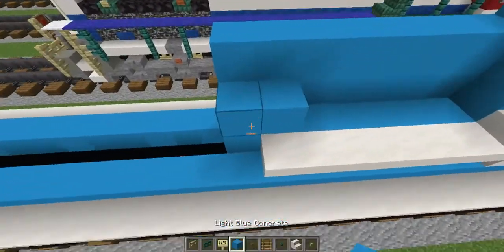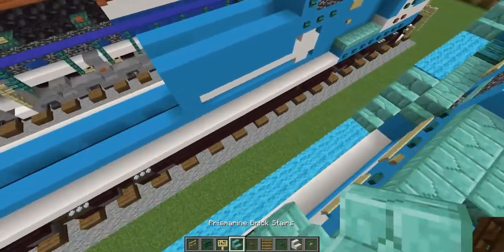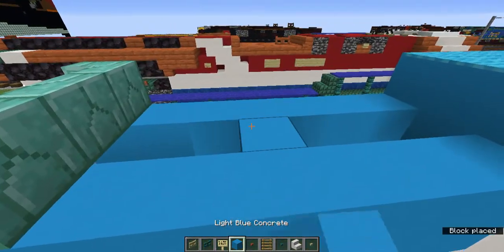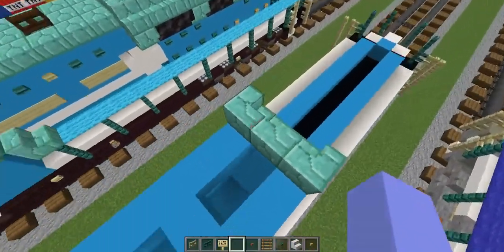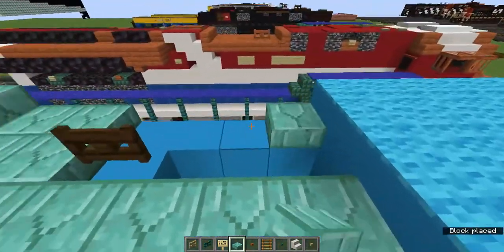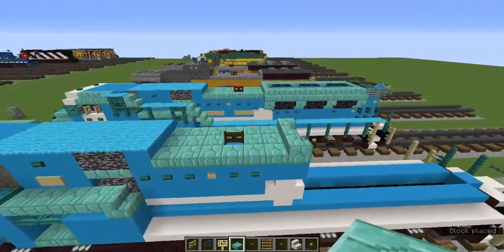This one is a bit closer to the front on this side. Let's fill this entire spot in with light blue concrete. Now let's grab the prismarine brick stairs and add sideways ones on the sides and one facing toward the back. Let's add a light blue concrete in the middle here. Two blocks away from this sofa-shaped piece, and above that block, let's add a dark oak fence gate for the horn. Now let's fill the rest of this in with prismarine brick slabs like that — and that's what it should look like.